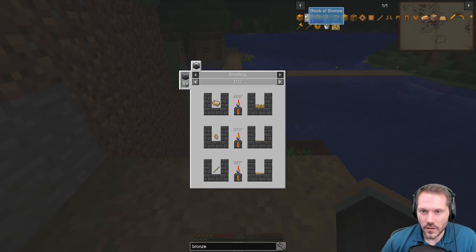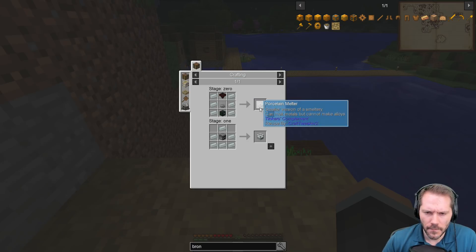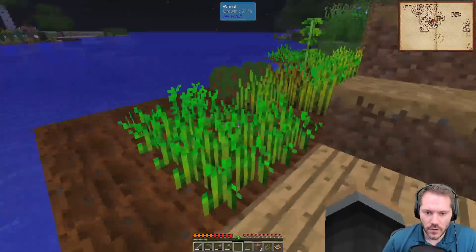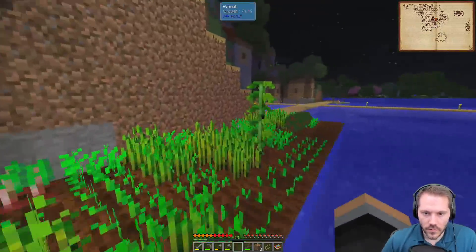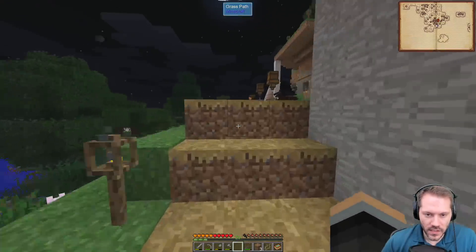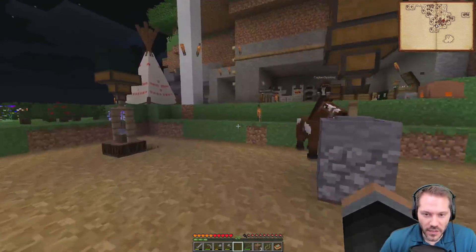Bronze is tin and copper. Let's see the combo for the porcelain melter. Build the alloy kiln from Immersive Engineering to create bronze — you'll need eight kiln bricks in a two by two by two and right-click with the engineer's hammer. Kiln brick is sandstone and brick. Sandstone is easy enough to make — just regular sand.